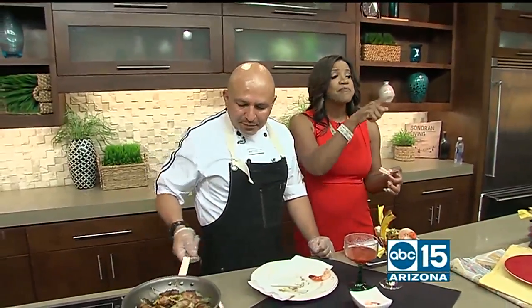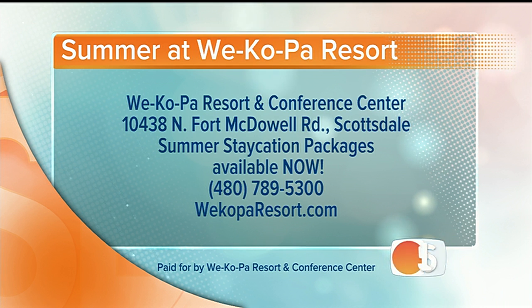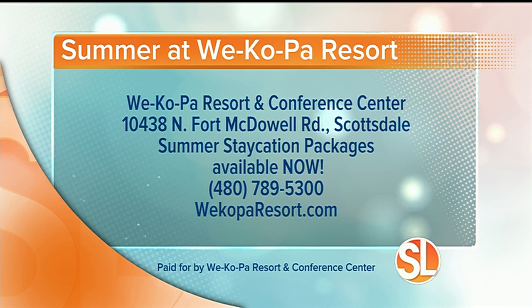Chef Juan shared all of these incredible recipes with you on SonoraLiving.com. Wekopa Resort and Conference Center is located at 10438 North Fort McDowell Road in Scottsdale. Right now they are offering two summer staycation packages starting at $99 a night. Call 480-789-5300 or visit WekopaResort.com to book your reservation. We have Chef Juan all morning, so you're going to get some great recipes still to come.